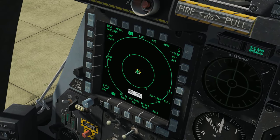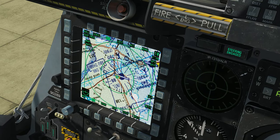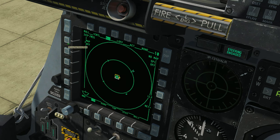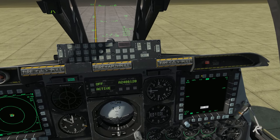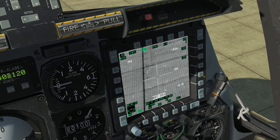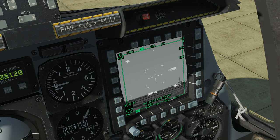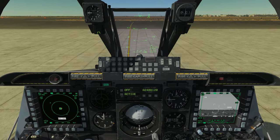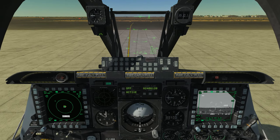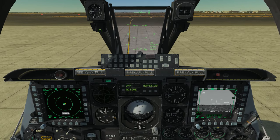If we were looking at the TAD page, there's a cursor on the TAD page that we can move around with the slew control. That little cross that's moving around is being moved around with the slew control. Similarly, over here on my other screen, I have the targeting pod set up — I'm moving the targeting pod around with the slew control. Basically, the slew control is a joystick that moves around your different sensors or slews them around.